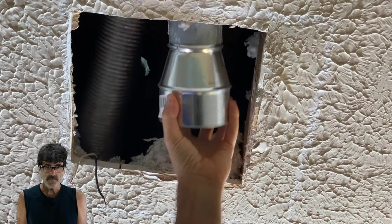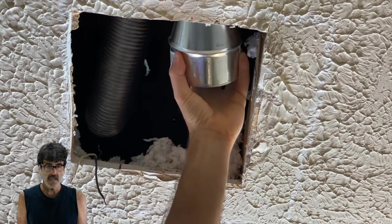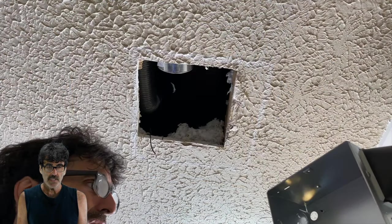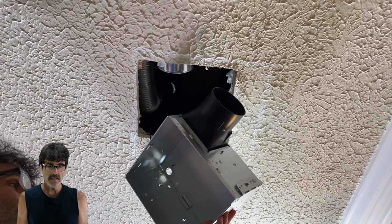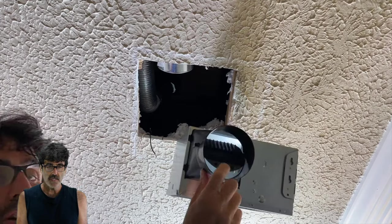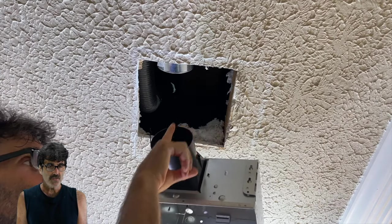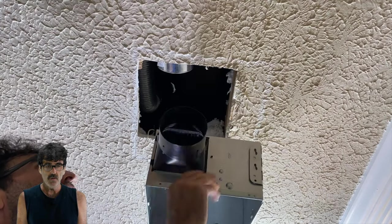Most of the time your exhaust should be on a flex pipe. If yours is completely rigid and you don't have attic access, you'll either have to cut the drywall to move the pipe, or make sure your new fan has exhaust in the same place. You're going to want to start this job with the motor assembly out, leaving a bare housing. You'll have to install the exhaust outlet — these do have an up and a down, so make sure it's right. This flap needs to be closed when sitting in the level position; there's usually an arrow showing which way is up.